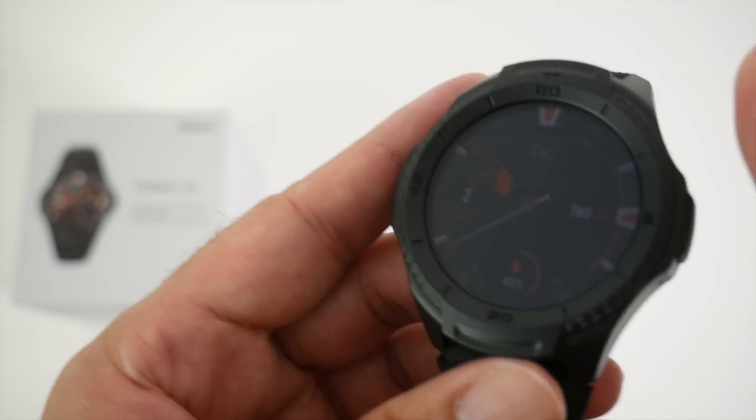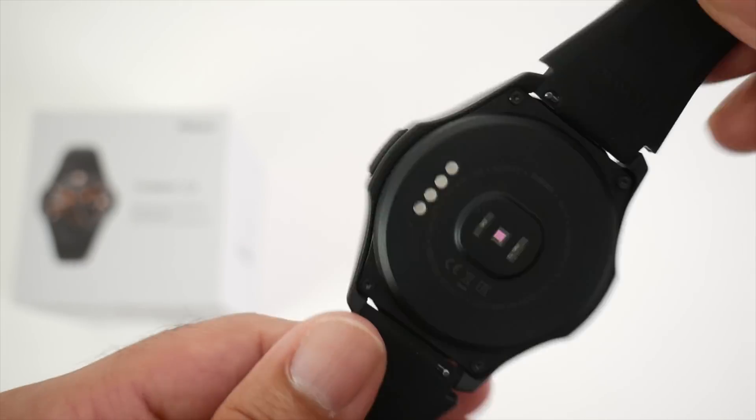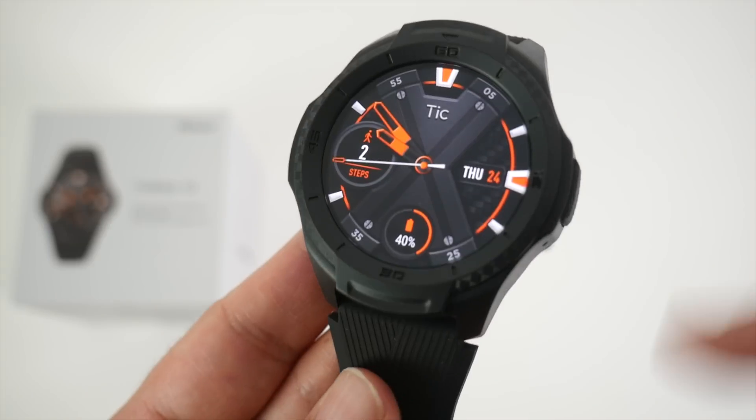This smartwatch does not support phone calls at all — there is no SIM card slot and you cannot even make phone calls via Bluetooth.